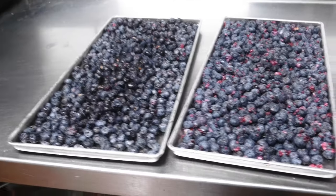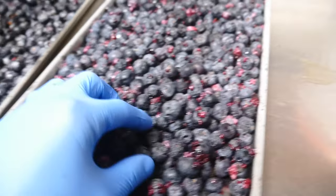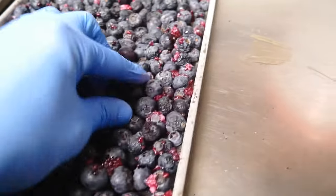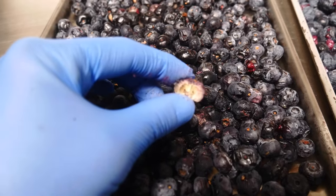Blueberries are done freeze drying. The unpoked tray has red juice and just crushes with a finger touch. The poked tray has barely any released juices — the blueberry doesn't crush and stays intact with a really crispy crunch. Poking is purely to release moisture because the skin creates compact pressure that prevents the best crunch and highest quality product. That's what freeze drying is really all about.